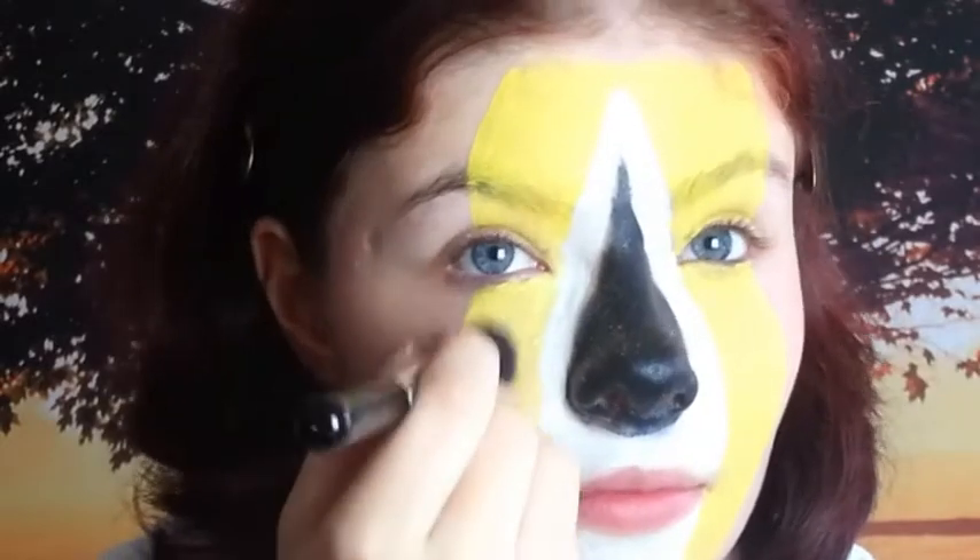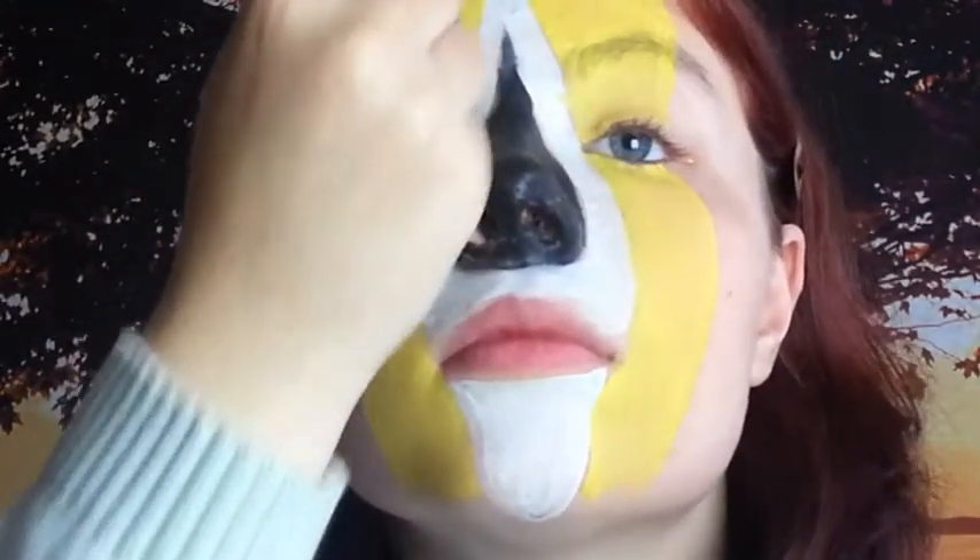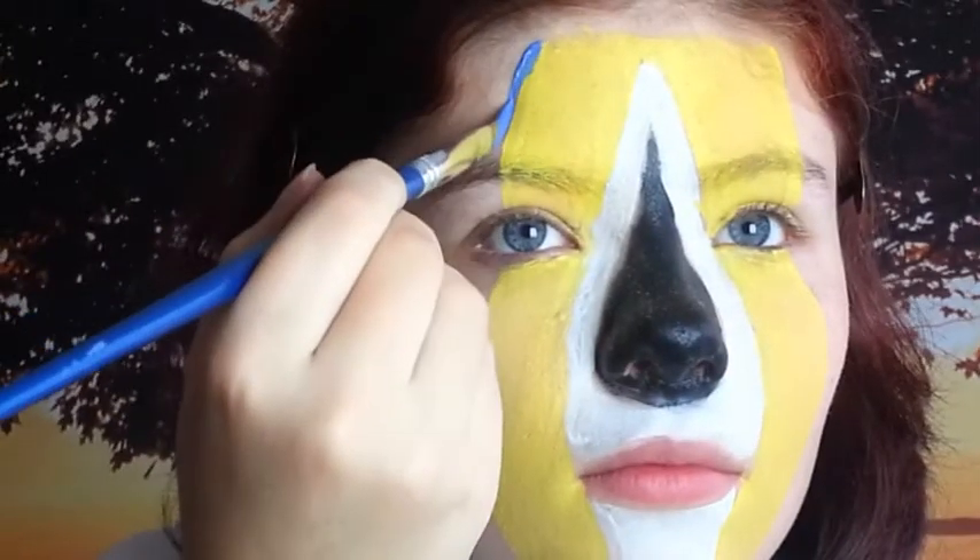I'll go over this with a pale orangish, yellowish eyeshadow, again to just give it a bit more texture and colour areas that may not have been quite well covered with the face paint.